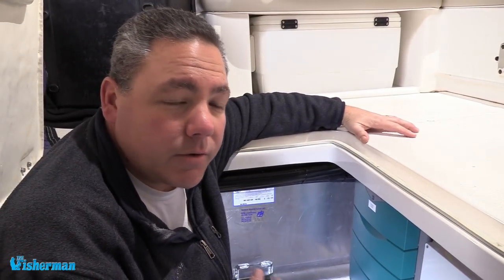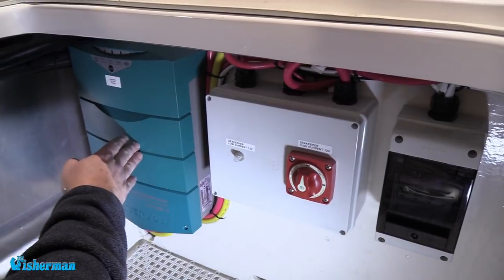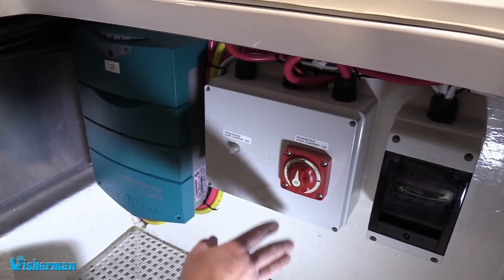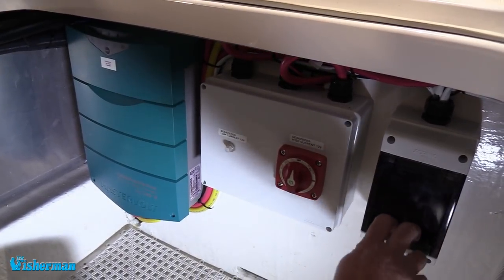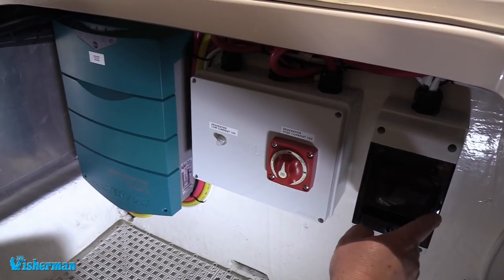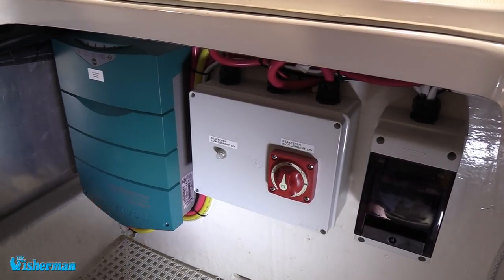Here we have the heart of the electrical system for the Sea Keeper 2. We start with a battery charger — this charger will keep the Sea Keeper batteries fully charged and also compensate for the load while spooling up. We have a connection box with an on-off switch and a breaker necessary for the Sea Keeper itself. Over here we have a breaker box with two breakers: one for the onboard charger already on the boat, and a second breaker for the shore power for the Sea Keeper charger. That's essentially the main part of the electrical system.